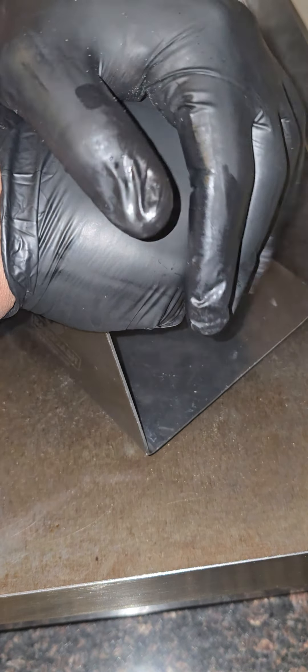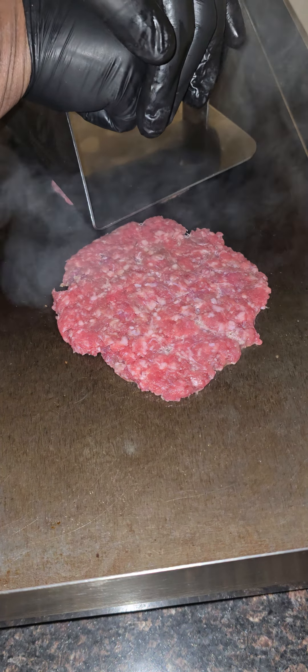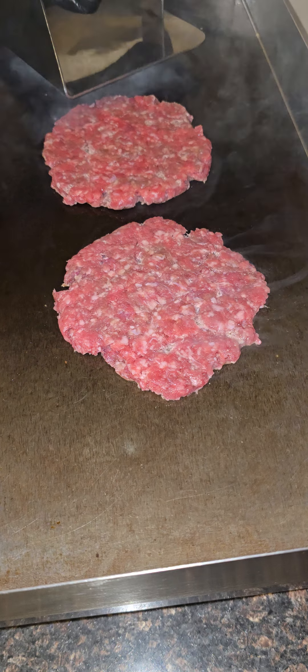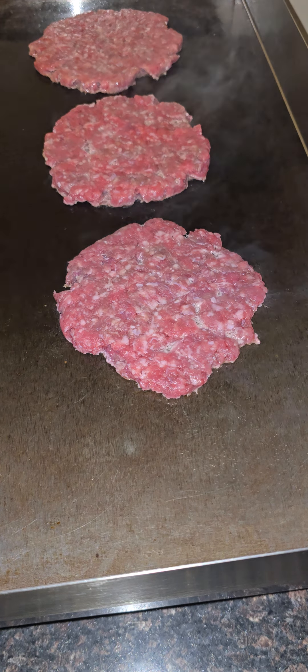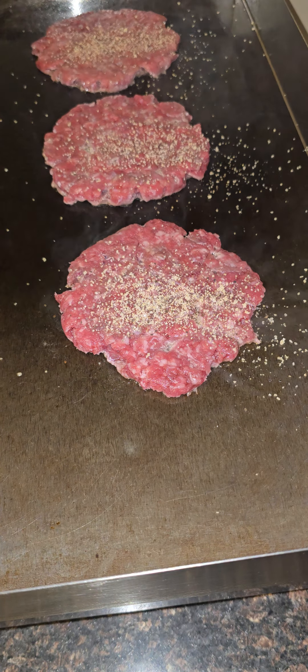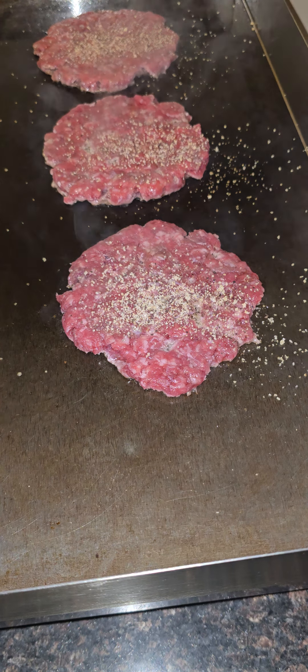Nice time to smash it. That's 100% 80/20 prime rib, y'all. I want me a triple. It don't stick to the pan. Now we finna hit some of my special seasoning on there.